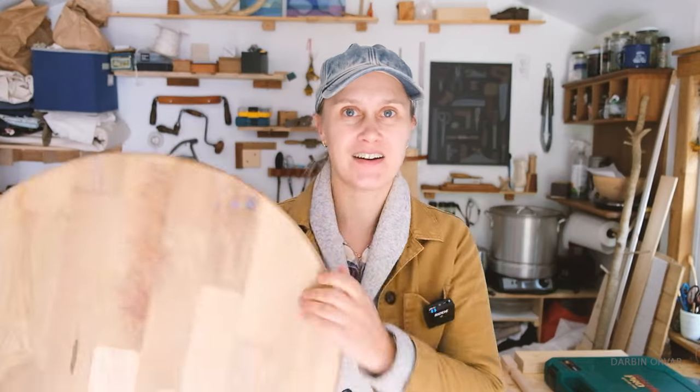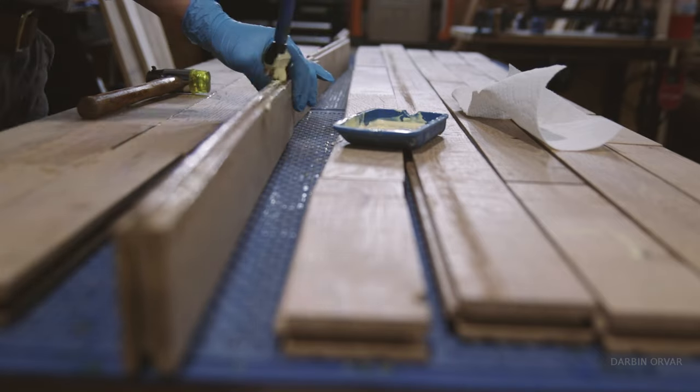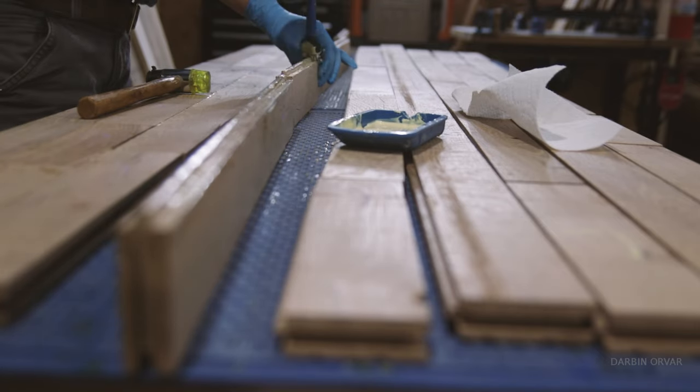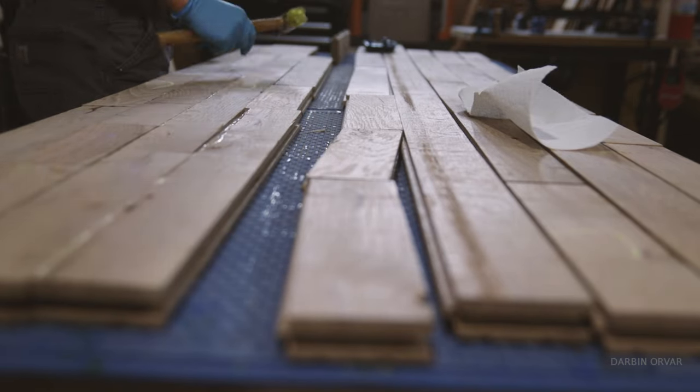Okay, so what do I have here? This is a round table top. Now this is interesting because what it's made out of - flooring. And I started this project a couple of years ago, it's just been sitting there waiting for me.